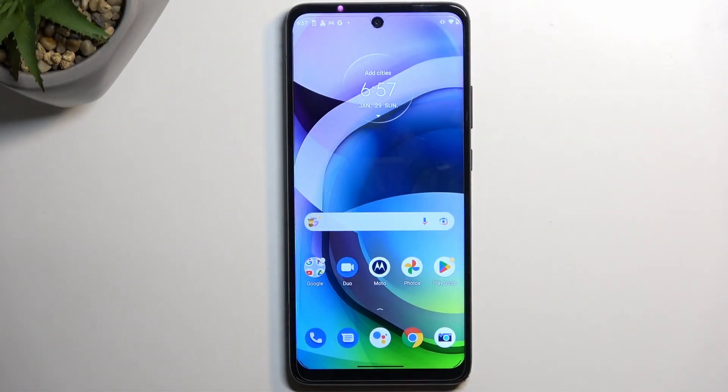Welcome — follow me as I go over the Motorola One 5G Ace. Today I'll show you a couple of tweaks and tricks you can do on this phone.